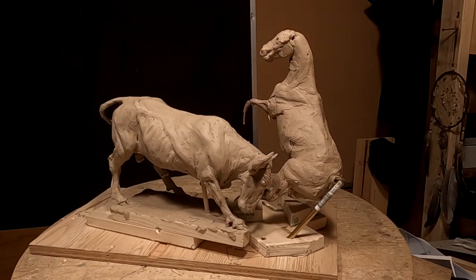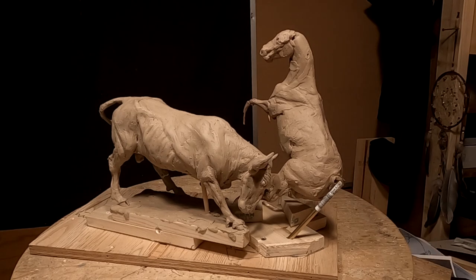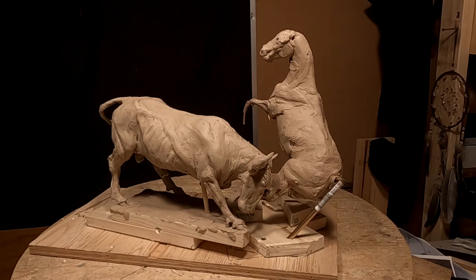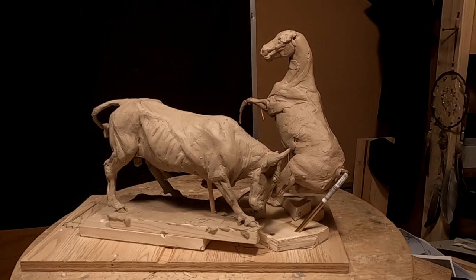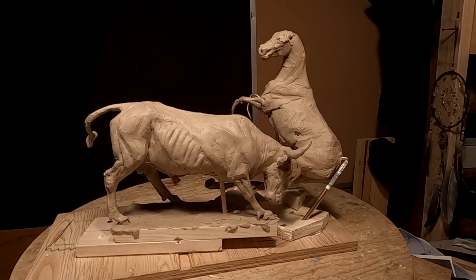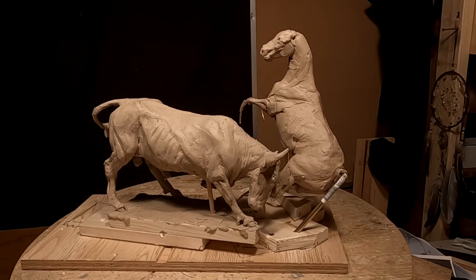I've got to start working on the horse and the rider. Working on the horse is going to involve doing a saddle and making that saddle from scratch. I'm going to have to figure out how I'm going to do that — I've got to build a rig so that I can do that on. Anyway, I think it's looking pretty good. I like the design. I think it's going to look good when it's all done. The cowboy's on there and his actions are just going to add to everything.